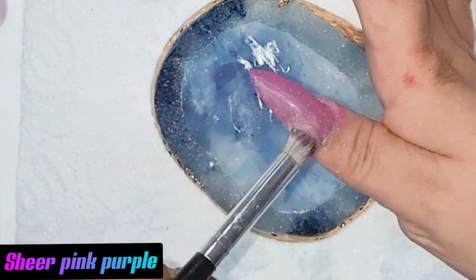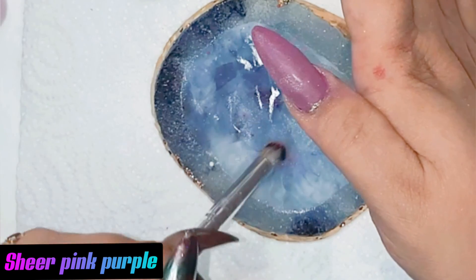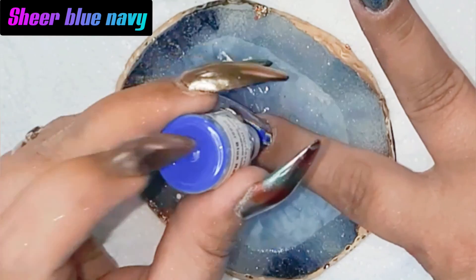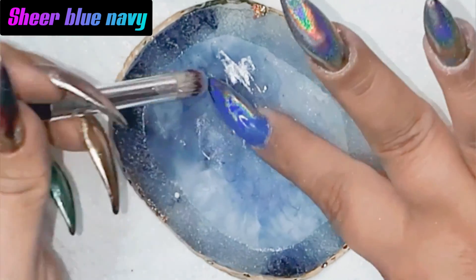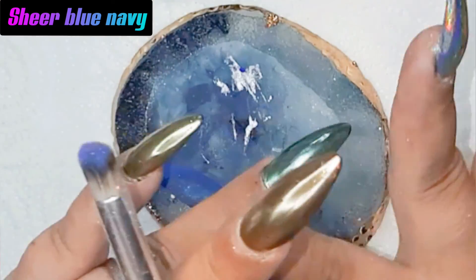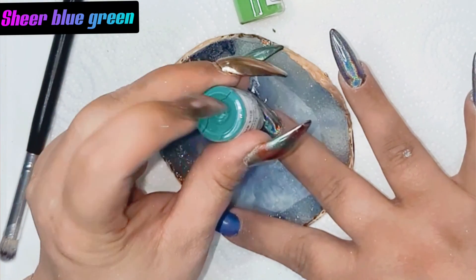Brush it in very well. Now it looks like we don't have the hollow, but don't worry — these powders need to be seen with top coat over them. Don't panic yet, I have confidence in them. This was the first one. Up to the next one — this one is the blue navy, also the sheer one. And the sheer blue-green over the mirror one — oh my god, this was my absolute favorite!